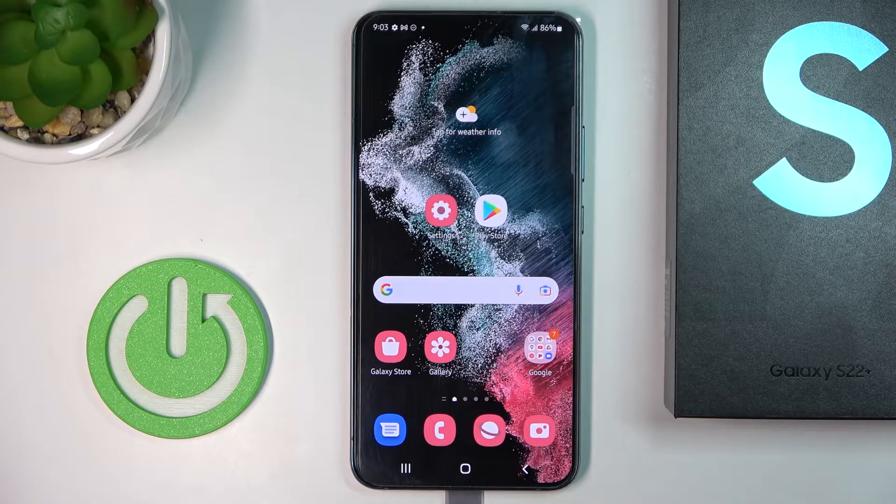In front of me is the Samsung Galaxy S22 Plus, and let me show you how to block a number on this device.